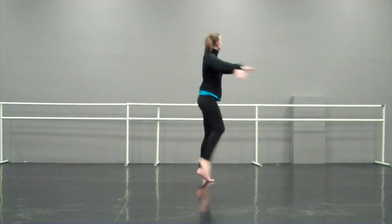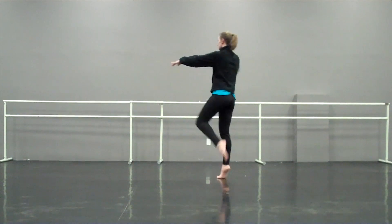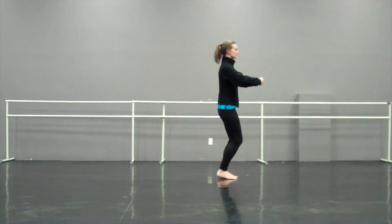Tendu, prep, full turn and down. Starting left — tendu, and prep, quarter turn and down. Tendu, prep, half turn and down.